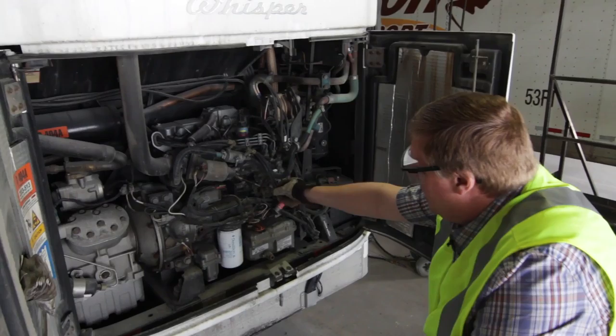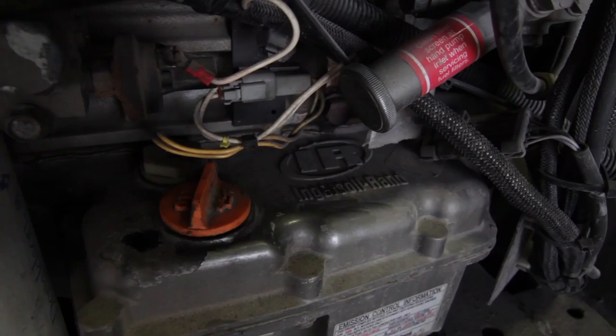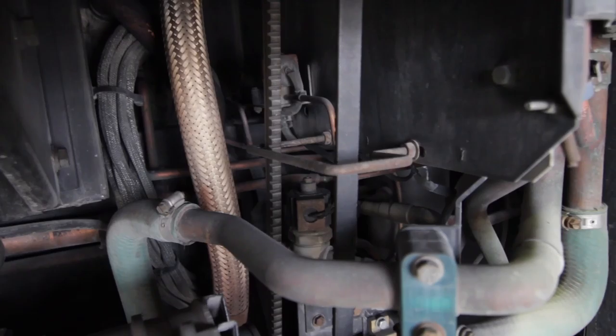While you're at it, there's a throttle linkage — you can just check and make sure that's still attached properly, as it's something that comes off fairly easily. Of course, you're also going to want to check the oil. Once you're done checking the oil, make sure you check the belts — you're looking for about a half inch to an inch of play. If you discover a belt that's very loose, you're going to want to send in that Macro 39 message indicating the issue.